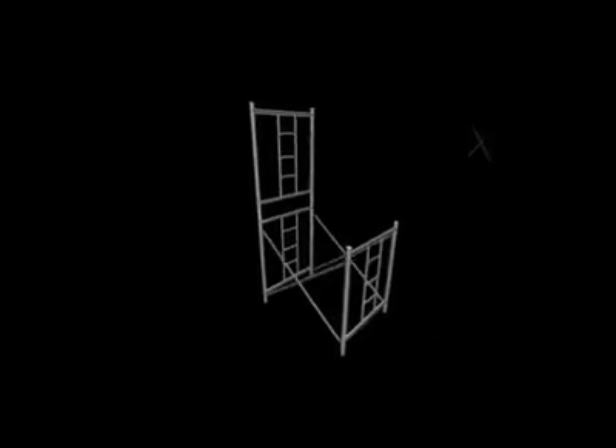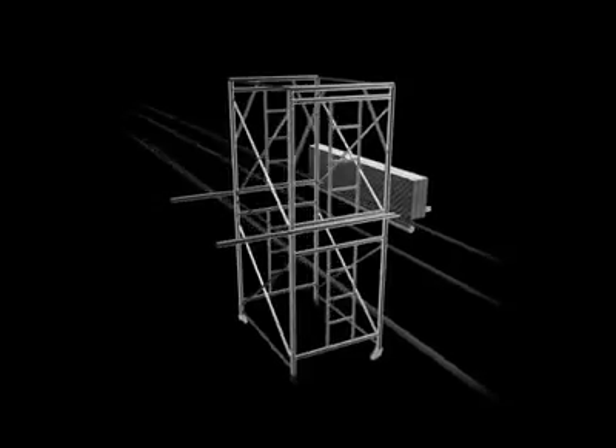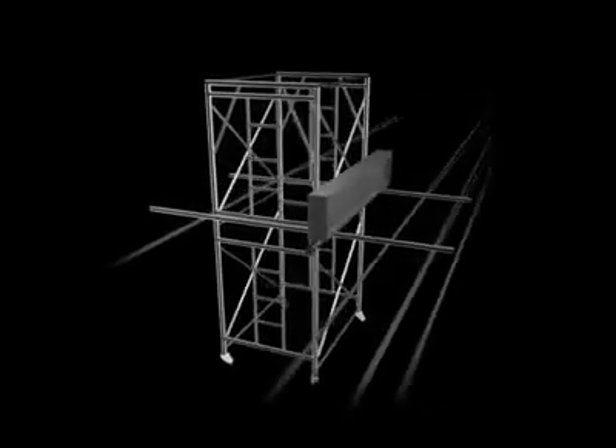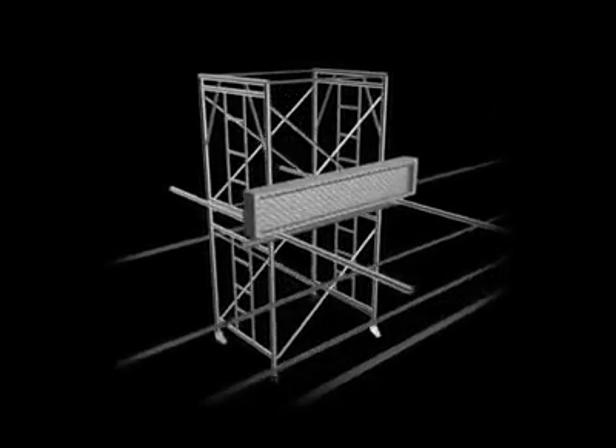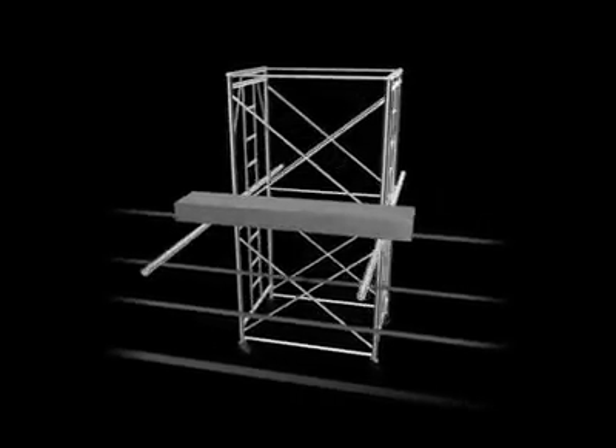A mobile scaffold was erected on the walkway and placed right against the parapet. This was to install scaffold brackets for the roof beam of a factory on the fourth floor. A platform structure was extended outwards beyond the parapet to hold a work platform.